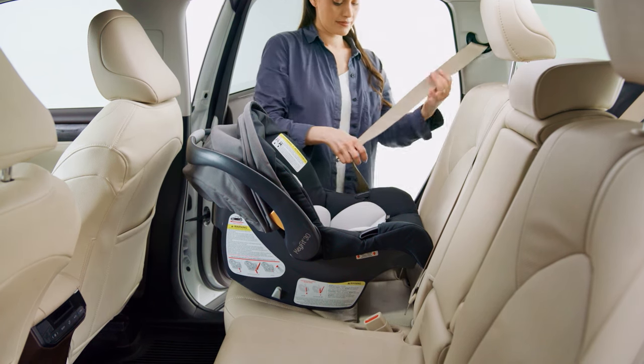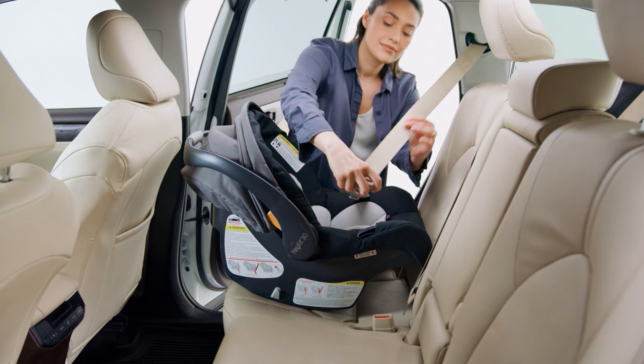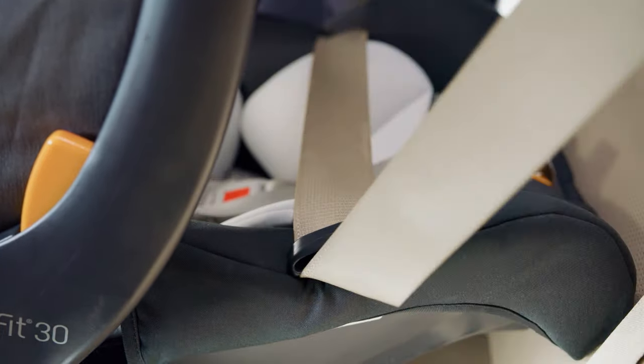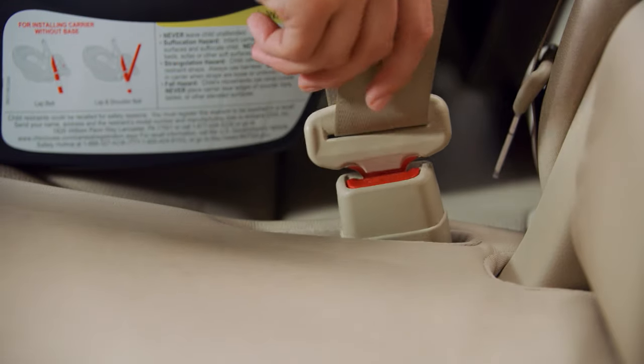Thread the vehicle seat belt up and slide it into the seat belt guide on the side of the carrier. Pull the vehicle seat belt down and slide it into the seat belt guide on the opposite side of the carrier. Buckle the vehicle seat belt.